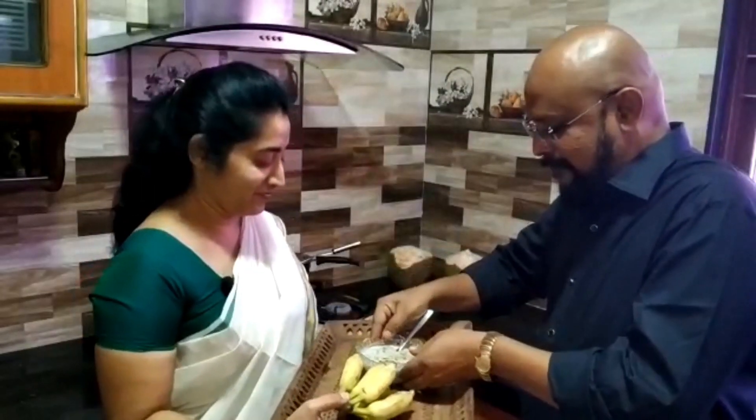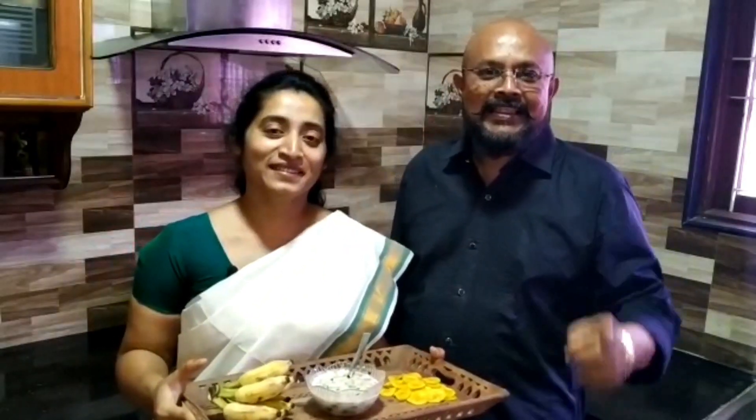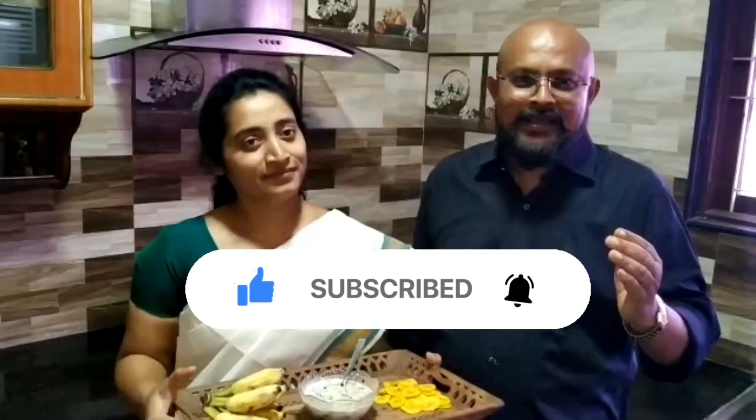If you taste it, we will invite a special guest. It's very nice. If you want to like or share this video, please comment in the comment box. If you are watching this video for the first time, please press the bell button. Thank you very much and God bless you. Happy Onam.